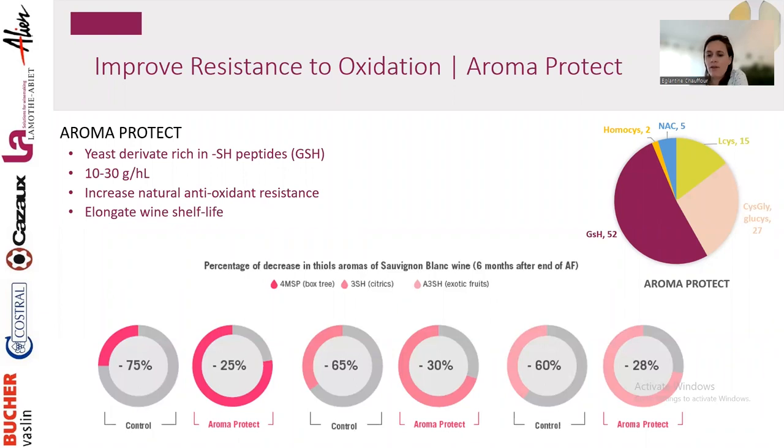This works for whites, rosé, sparkling, and red. In three different Sauvignon Blanc wines, looking at thiols — easily oxidizable compounds — the control lost 75–60% of the full thiol pool in six months of aging, while with Aroma Protect we lost only 25–30%. We really managed to protect the wine and maintain its quality over time. Pre-bottling, we recommend 10 g/hL — you can reduce your sulfur addition and improve shelf life.